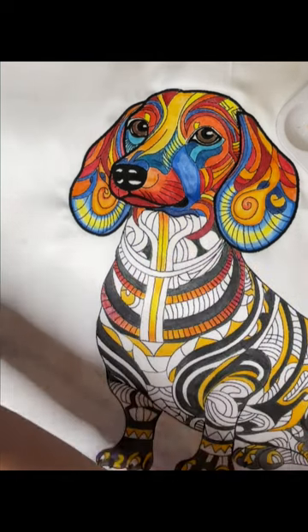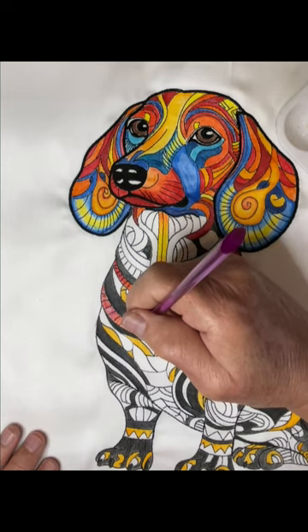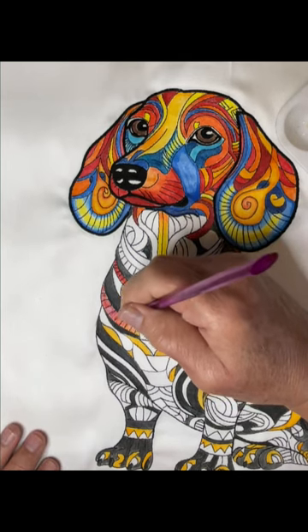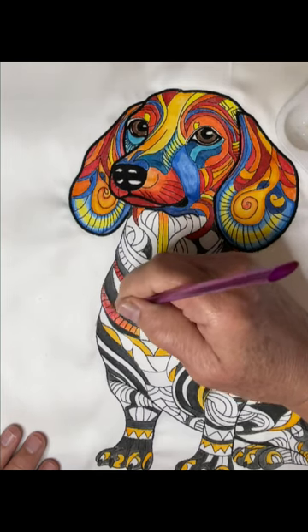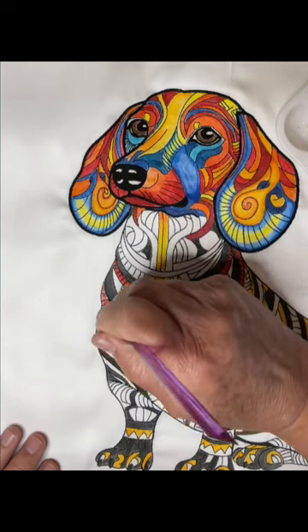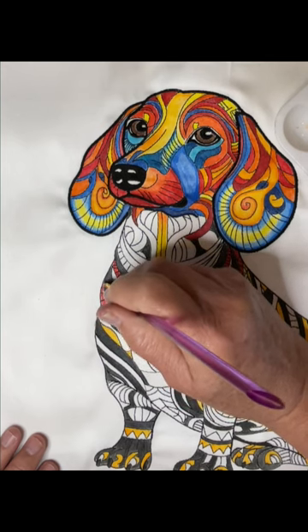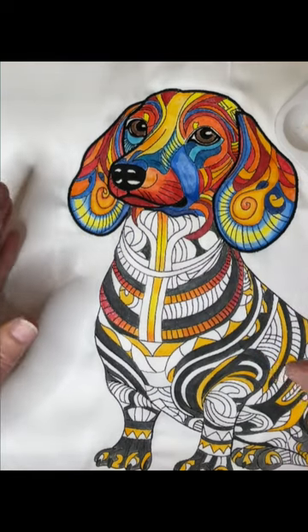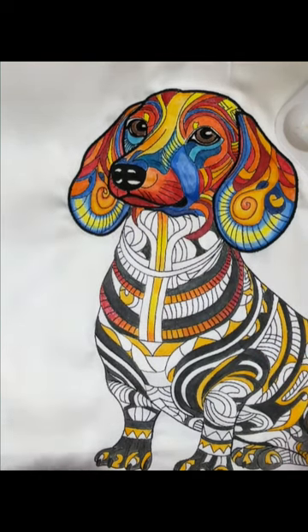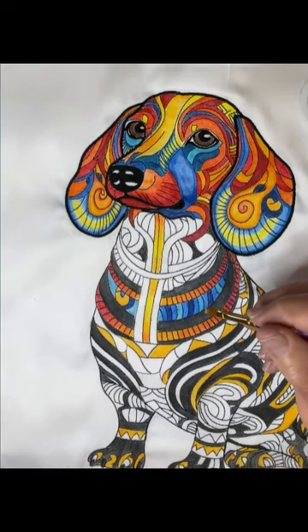Once the colors are laid down, I dip my brush into the fabric medium and work light to dark, gently scrubbing across each color and making sure everything gets into the stitching. The two necklaces look really nice — a very artistic look that is relatively easy to achieve.